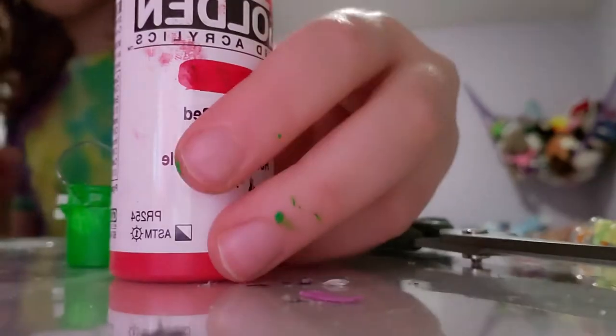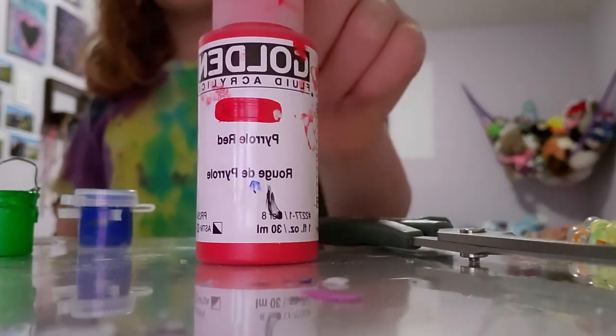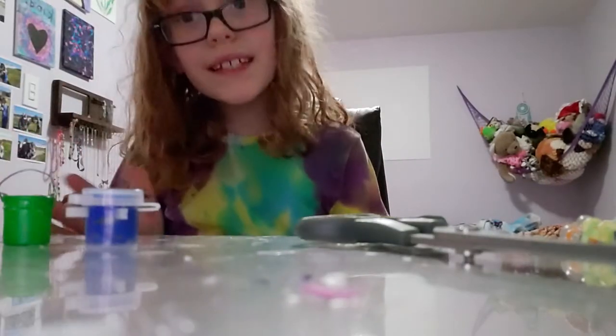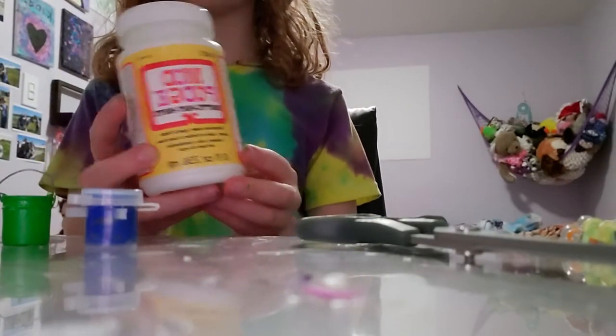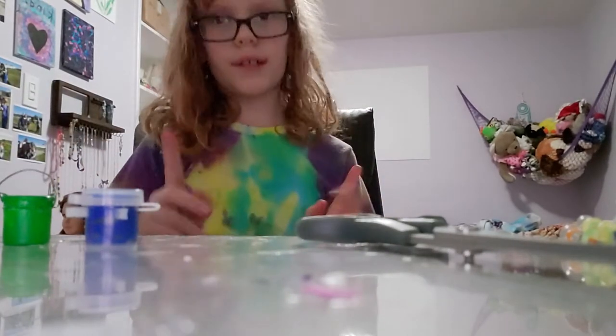If you want to paint it, you're going to need some paint. I'm using Golden Fluid Acrylics and I just love this paint. I'm using orange for this particular bucket but for this one I used green. Obviously if you don't want to paint your bucket then that's fine. If you want to seal the paint in, use some Mod Podge or any other acrylic sealer.